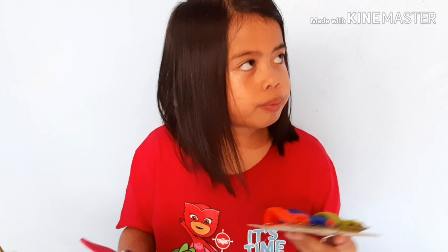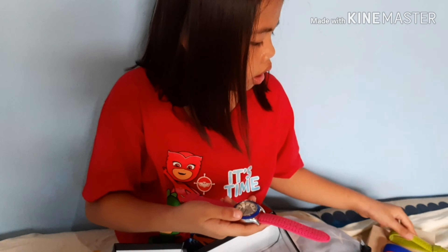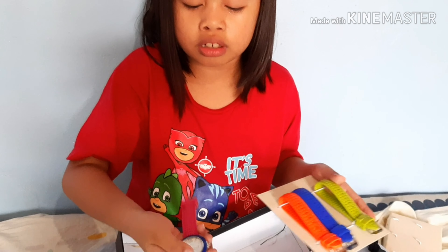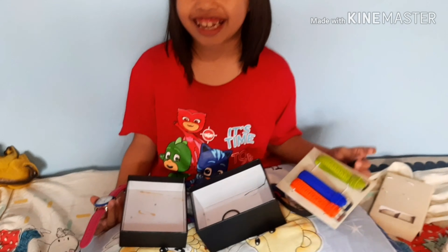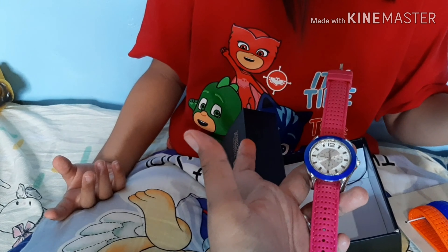If you have no color — like black, or like this color — it's okay, you can choose everything. But I like it, it's just enough to match it. I like this black.